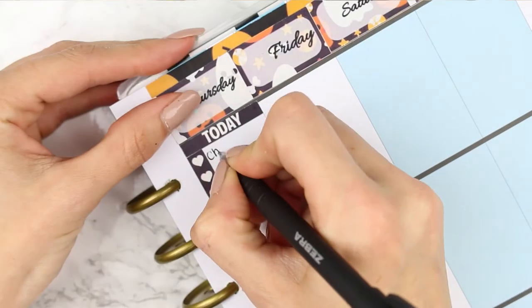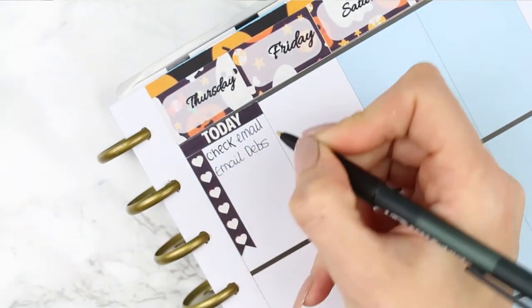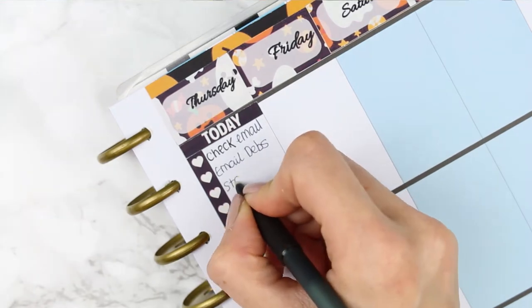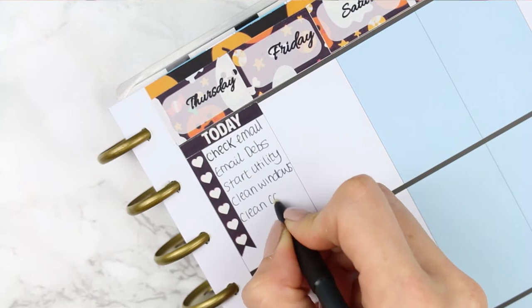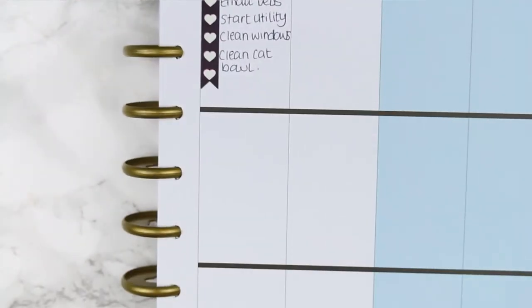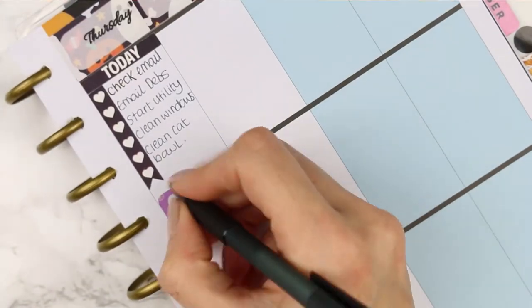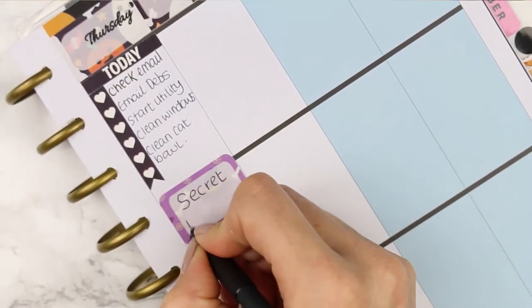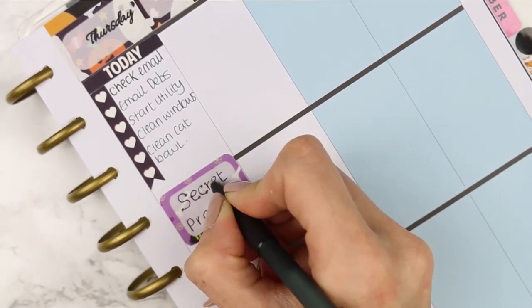For Thursday I put down my Today header and then did my checklist. I realised I was writing in the wrong pen to begin with so I switched back to my normal pen — these are things I just want to get done on Thursday morning. I decided this week that I wouldn't use any puppets because I think the kit has got enough deco and enough icons, so that's why you're not going to see any puppets.